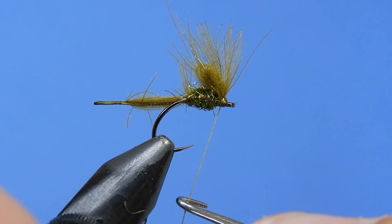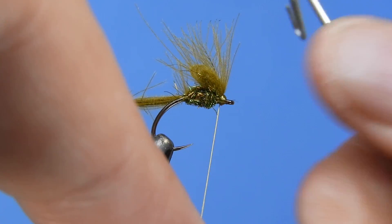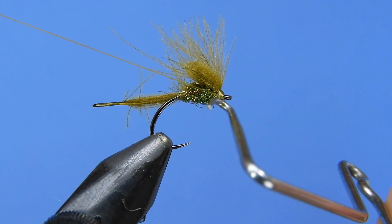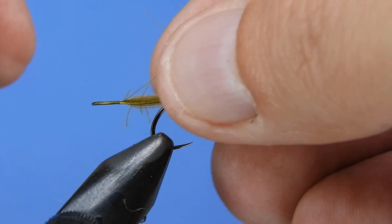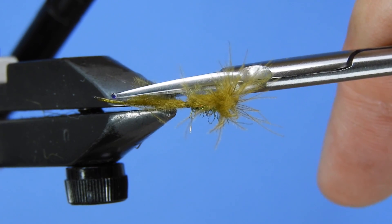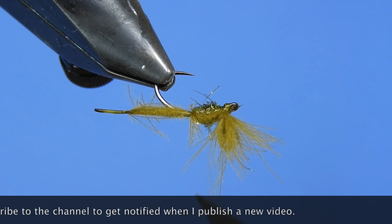Make sure that we lock down that CDC in place. I would suggest using a little bit of head cement or bone dry just on the thread wraps to keep them in place. It's a fairly simple fly — you can tie this in a variety of different colors. We've got the olive here, but I'm also going to be tying up some light pink, yellow, brown, and maybe even a couple of black variations. You can go through and trim off those extra bits if you like, or just leave it as is. If you want them pretty, trim them up; if you like them dirty, just get out there and fish them.